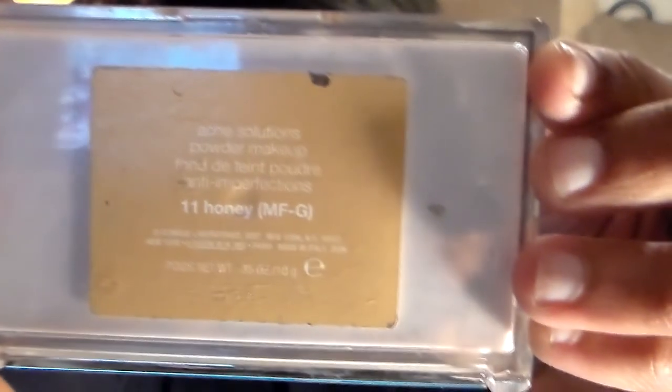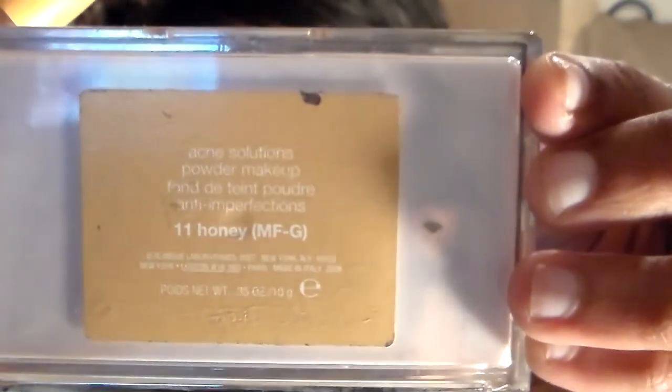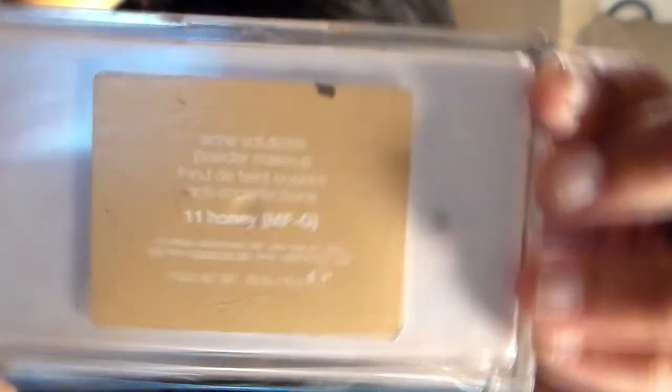Next, I'm going to use Clinique in the shade of Eleven Honey to apply foundation all over my face. It's powder makeup, so it won't be messy to apply. It kinda stays put, and it works as a setting powder as well. I'm applying it all around my face with good coverage, but not too thick, because I'm going to use about two more types of powder in a few darker and lighter shades to even out my face.